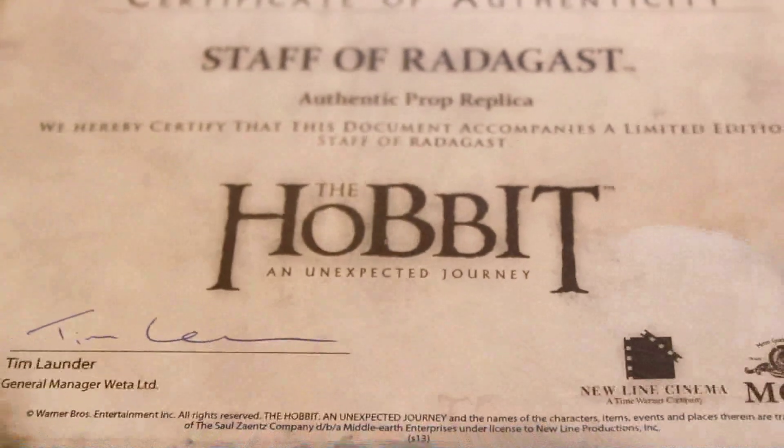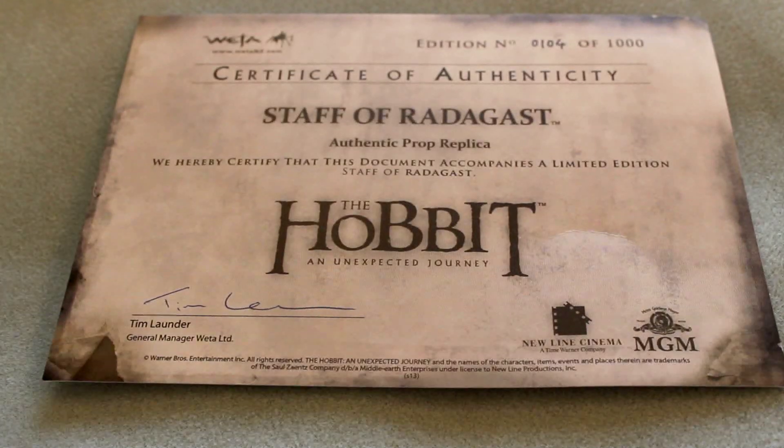Limited edition. You can usually find something cool to associate with a number. I like 104 — 10-4, over and out.